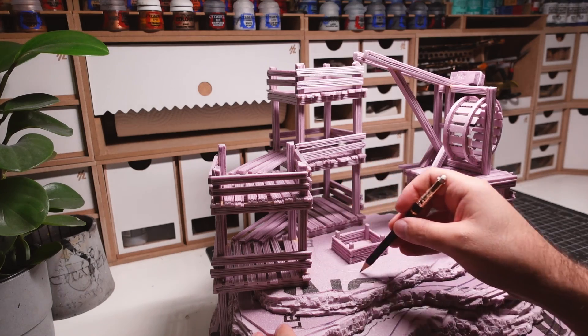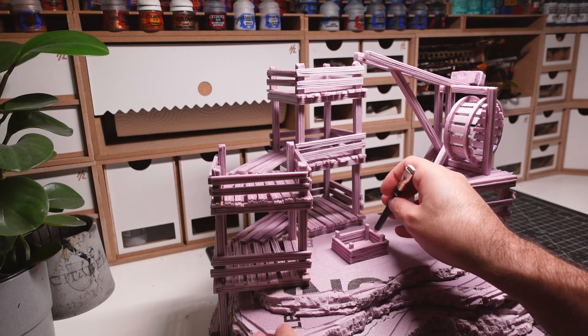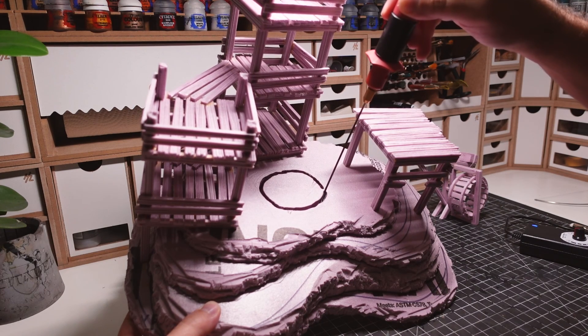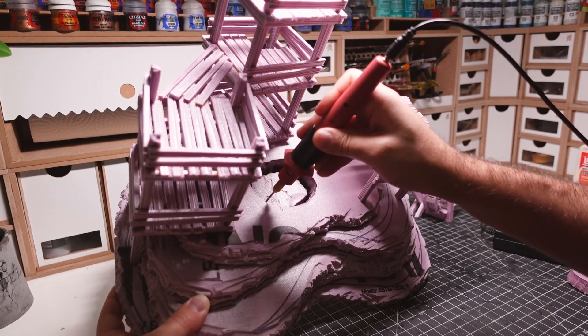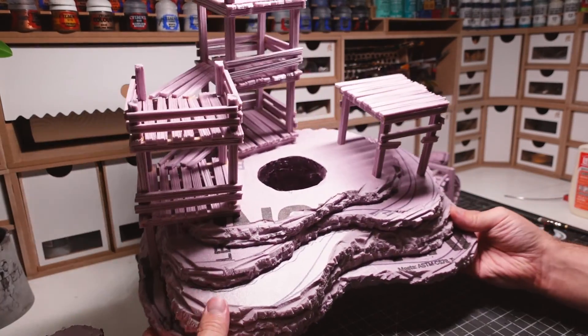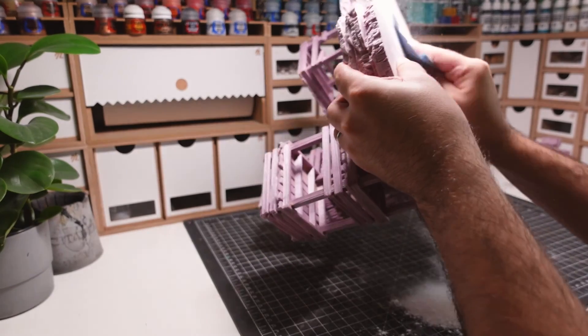I'm marking off the section for the mineshaft, making sure it's at least big enough to fit my crate. A hot wire cutter is used to cut through the foam and create the mineshaft. Even though I wanted to maintain a base, I ended up going all the way through since it was easier. I knew it'd be simple to patch up the bottom with a piece of foam afterwards.